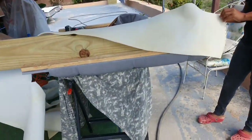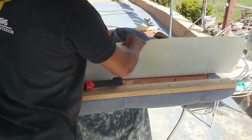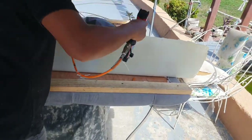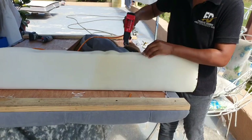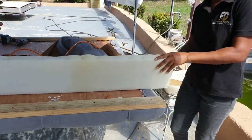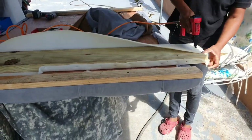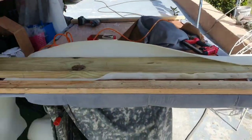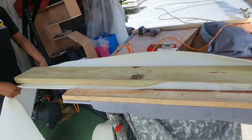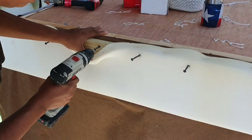Now I'm upholstering the leg. Now I'm attaching the legs to the side of the headboard.